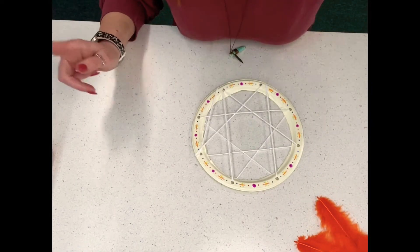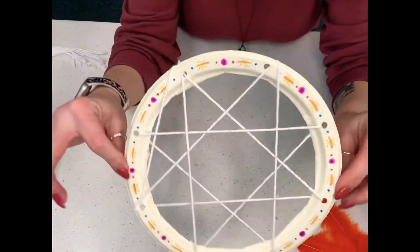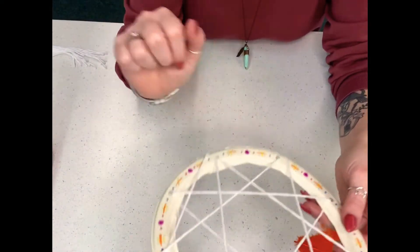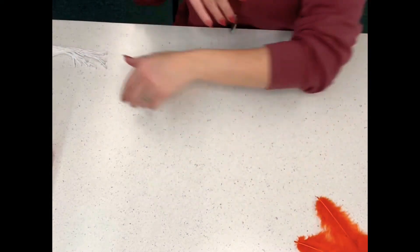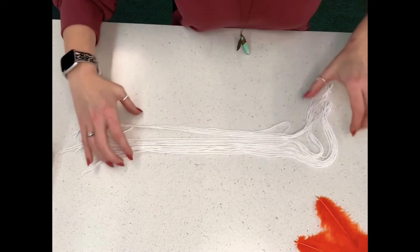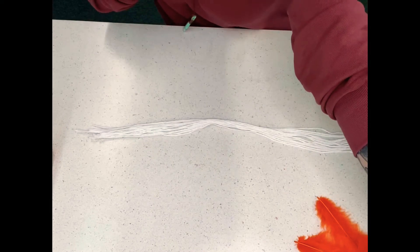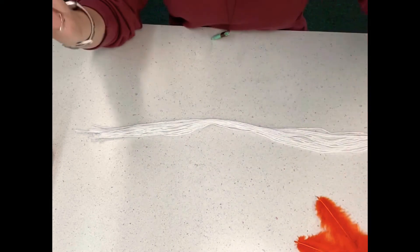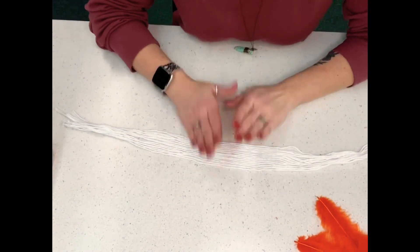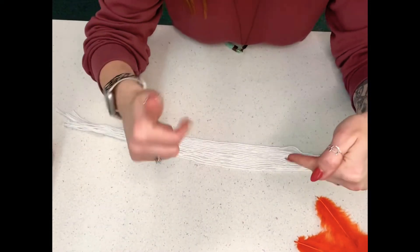Okay guys, we are back. As you can see, I have got my Dreamcatcher strung and I've taken the time to decorate it a little bit just to make it look cute. The next step is to take all of your long pieces of string and cut them all to the same length. I used an arm's length — pull it out to your armpit and cut it. So go ahead and cut all of your remaining string into arm's-length pieces and then come back and we will keep rolling.